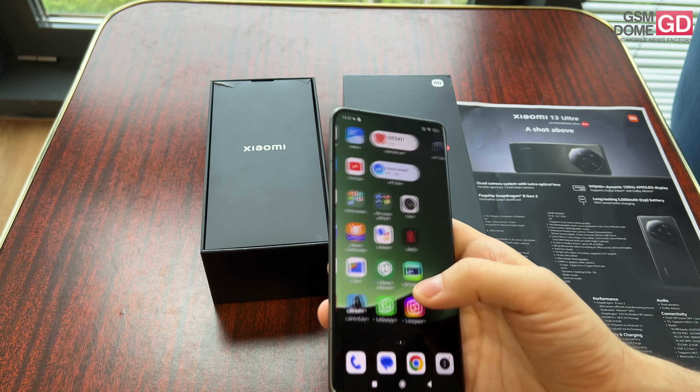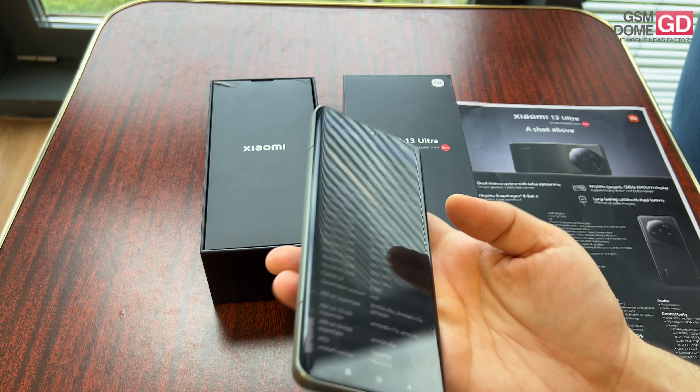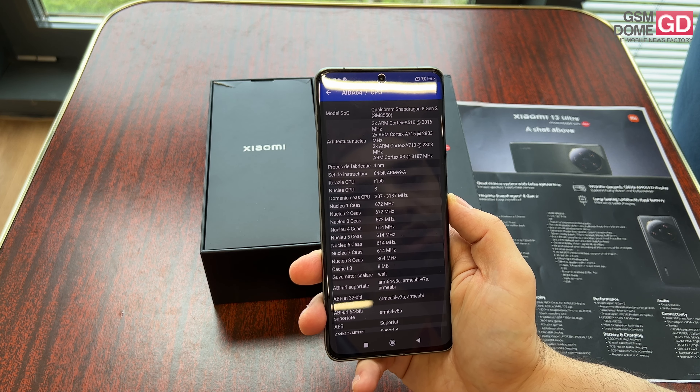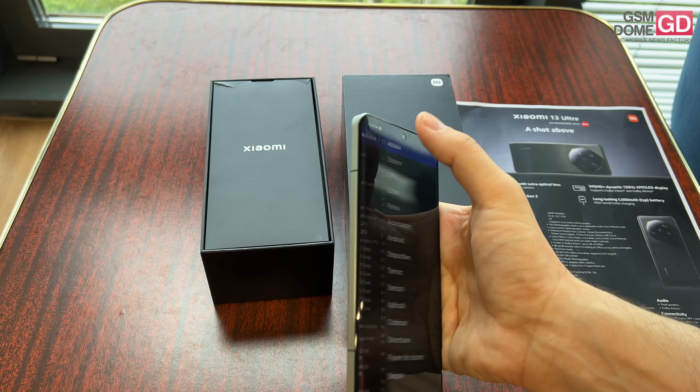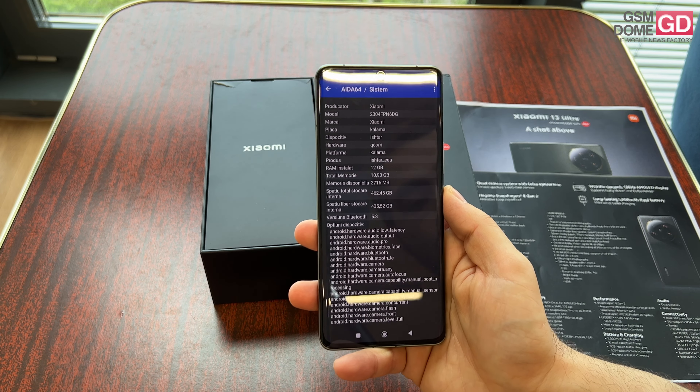Moving on from the screen, I see someone installed the AIDA app here. With AIDA I can tell you the CPU, which is obviously the most powerful choice right now — the Qualcomm Snapdragon 8 Gen 2. It's accompanied by 12GB of RAM, and I know there's also a version with 16GB and half a terabyte of storage.